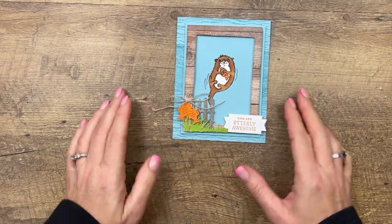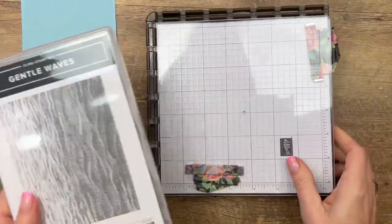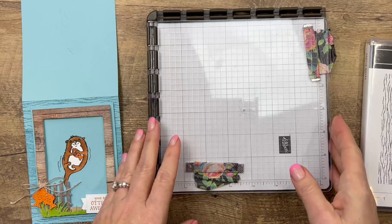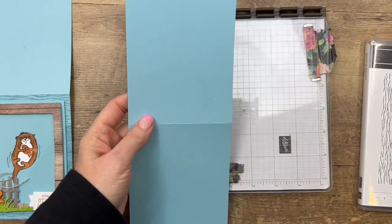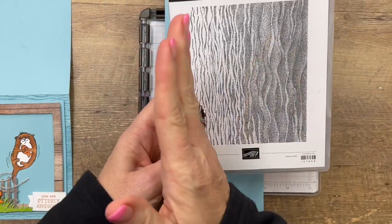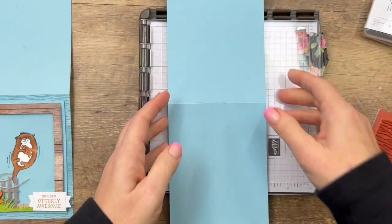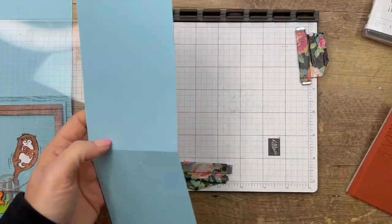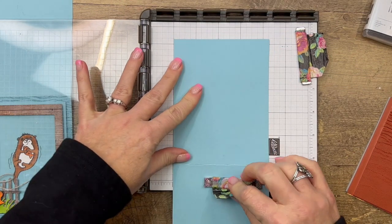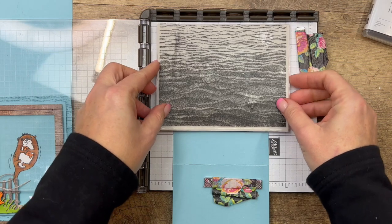The first thing we're going to do is make our card base. I am using the Gentle Waves stamp set — this is a background stamp and we're going to stamp it on the back of our card front. I have a piece of Balmy Blue cardstock that I've cut in half at four and a quarter and scored at five and a half. The waves go this way and I want them to go up and down, so I'm going to stamp it twice to get it to fit on my card front. I'm using my grid paper to make sure it's straight.